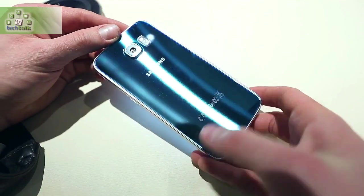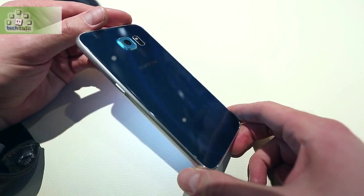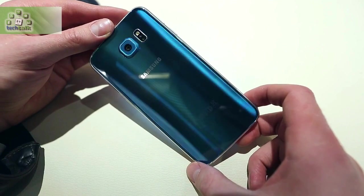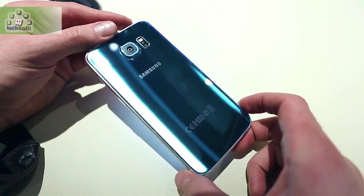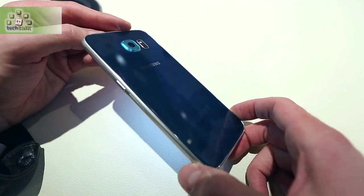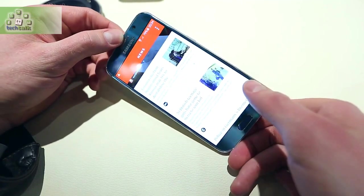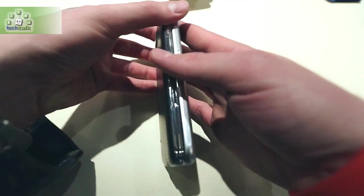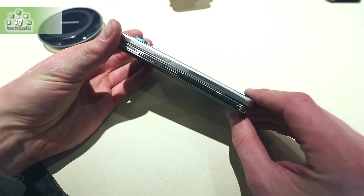The downside to that unibody shell, for Samsung fans, may be that there's no removable back panel — a sacrifice for the new classy build. So no removable battery either, nor the ability to swap out your memory card. It's not like you get a much bigger battery either; the capacity is 2,550 mAh, compared to 2,600 mAh for the S6 Edge and 2,800 mAh for the outgoing S5.